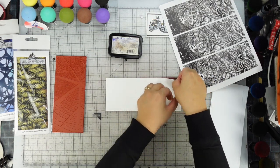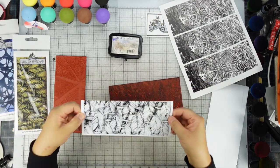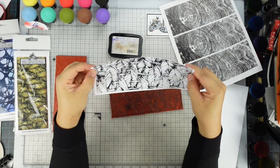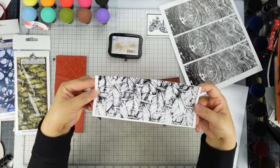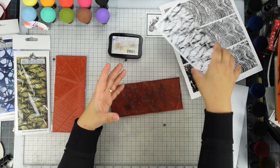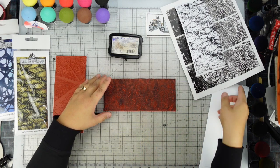It's kind of sticky, but that's what it looks like. Make sure you wait until this is completely dry before you move to the next step. Every time after you stamp it you've got to re-ink your stamp.